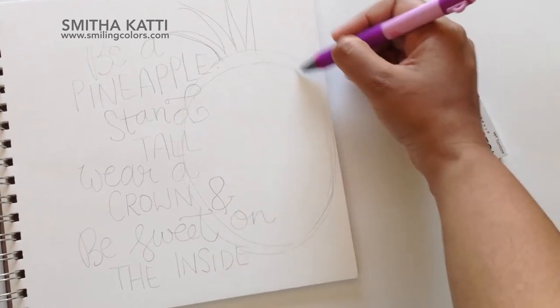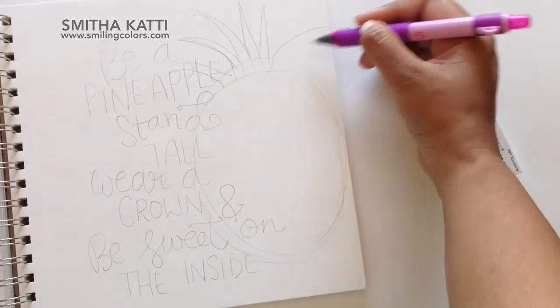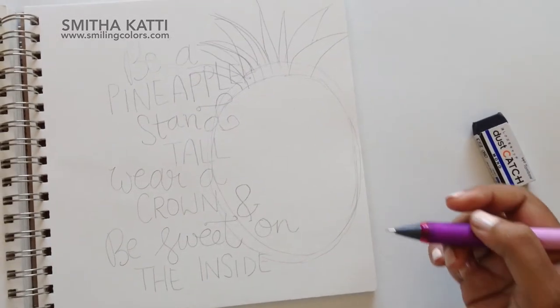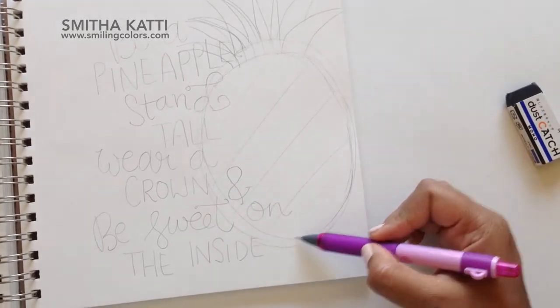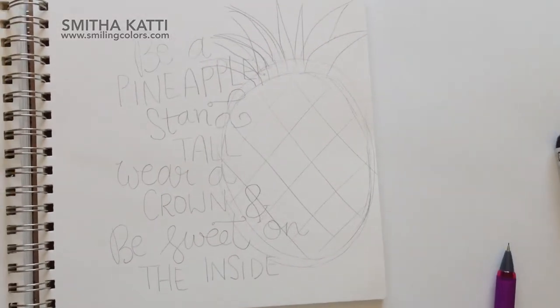I'm drawing a sketch here — it doesn't have to be perfect. I'm just drawing rough outlines. I want an oval shape for the pineapple, some green leaves on top, and then I'm just going to sketch a diamond shape inside. I don't erase and make my sketch perfect — I'm going to erase all of this anyway. I just want to know how big and where I want to place everything.